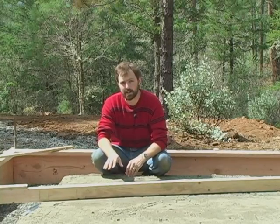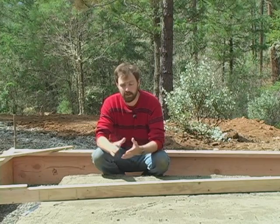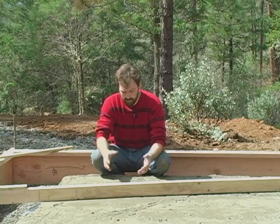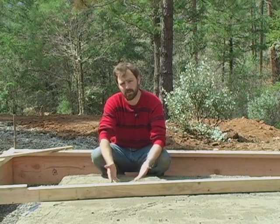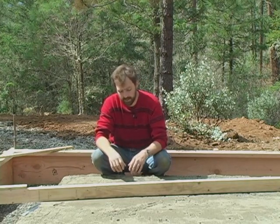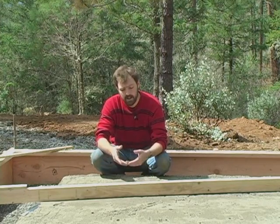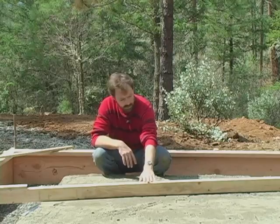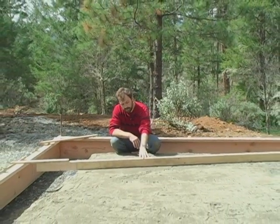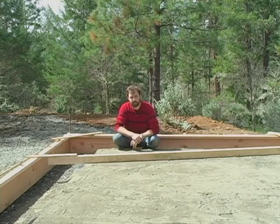I've got sand on top of the insulation. The major reason for this is it allows the concrete to cure at equal rates in both directions. If we have something water-resistant right underneath the slab, moisture will wick all the way through the concrete and dry unevenly. This way, moisture can sink down into the sand and stay as a wet base, keeping a slow cure for the concrete. I've gone ahead and used a screed board to get it leveled — I know I want 3 and a half inches of concrete, so I used a 2x4 and ran it as a screed board down the sides to get it completely flat.